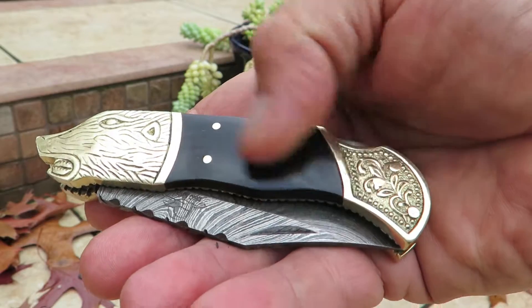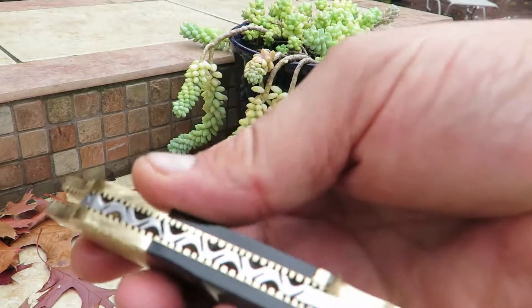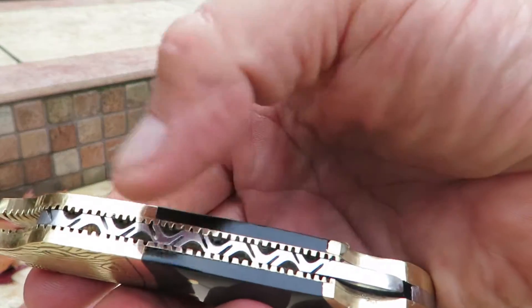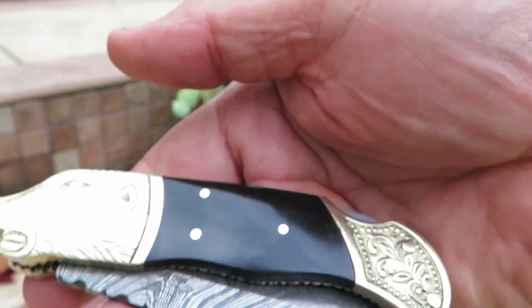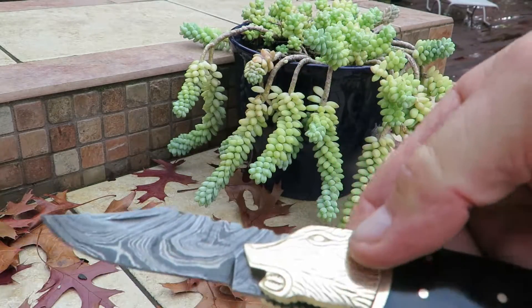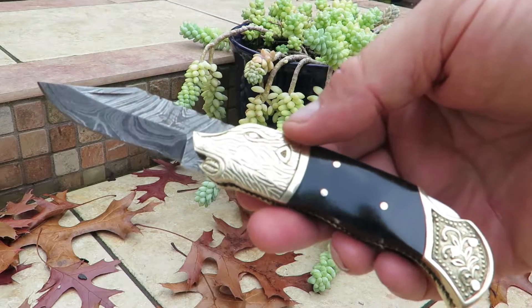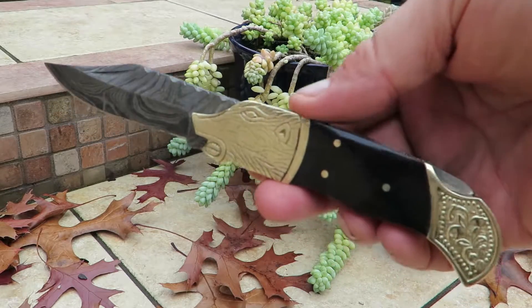You can see the brass pins that are used to secure it, and look at the file work that's on here. Brass liner in here. Very heavy, solid knife, and let's open this guy up. So what happens here is we have about six and a half, seven inches. You can get the details on the website.